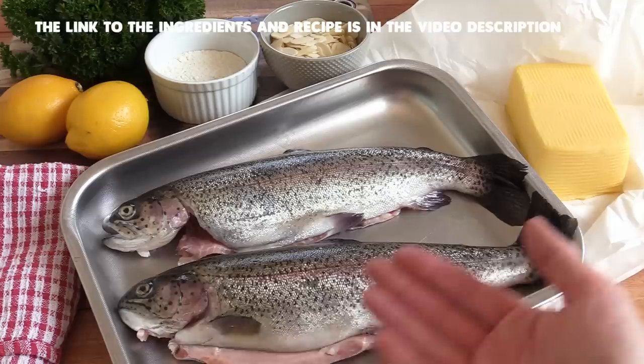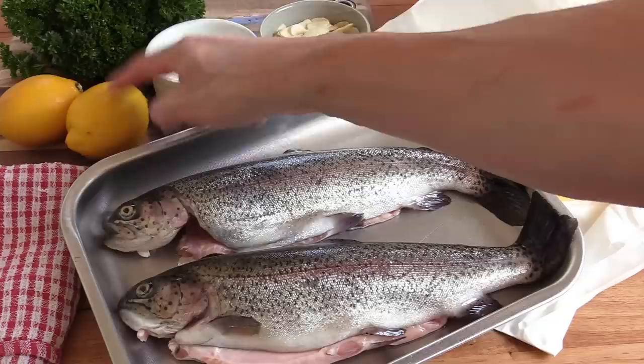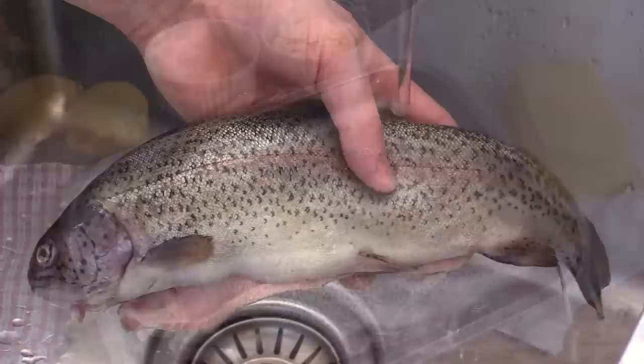Let's start with a brief overview of the ingredients. Of course we've got the rainbow trout — very good and tasty. We've got some butter, and I found this handmade butter at the market so we're going to try that out. Flaked almonds, some flour, a lemon, and some parsley. We'll also be using a little bit of oil and some salt and pepper. It's a very simple recipe.